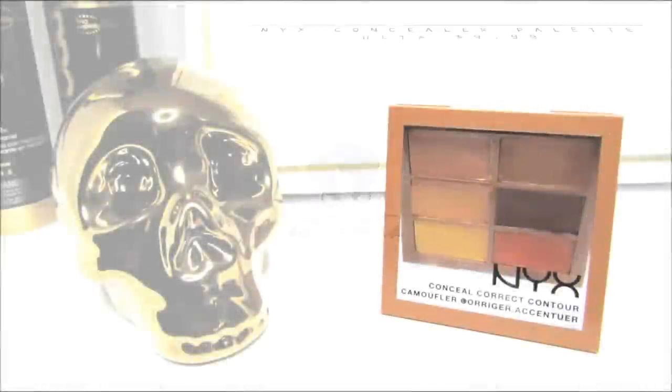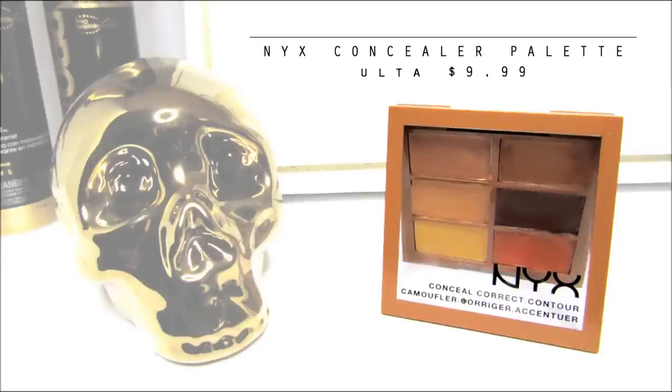Hello Curls, it's Yolanda Renee, and today I'm going to give you a more detailed look at this NYX concealer palette that I got from Ulta.